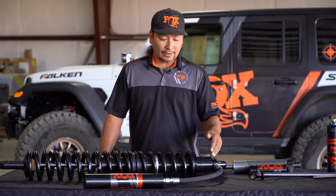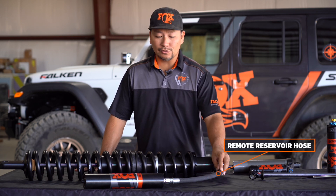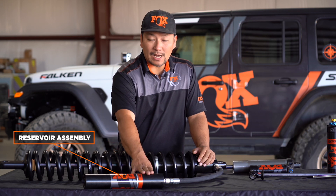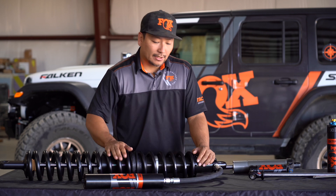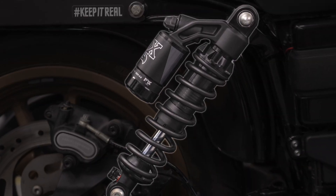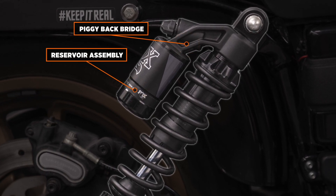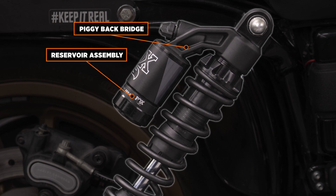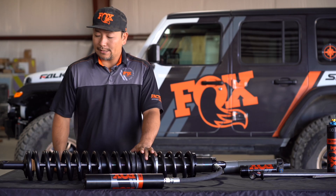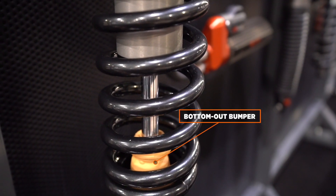With this shock here, we have a remote reservoir — we have the remote reservoir hose and the reservoir assembly, which includes the reservoir body and the reservoir end caps at the ends. If you have a piggyback shock, this is what a typical piggyback looks like: you have your piggyback bridge and then the reservoir body attached to that. Then we have the bump stop bumper, and these are made in different sizes and different materials.